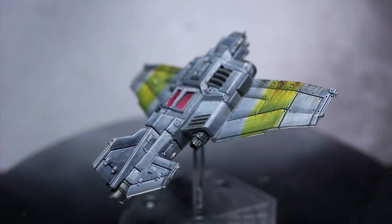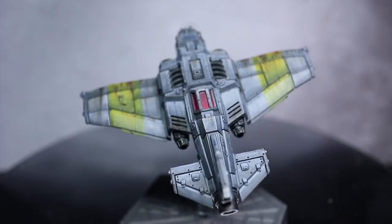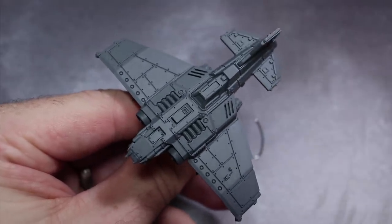Hi guys, welcome back to another painting tutorial. PeteTheWarGamer here and today we're going to be painting some of the tiny planes from Aeronautica Imperialis. In this video I'll be showing you how to paint the Thunderbolt Fighter and the first thing we need to do is to prime it.